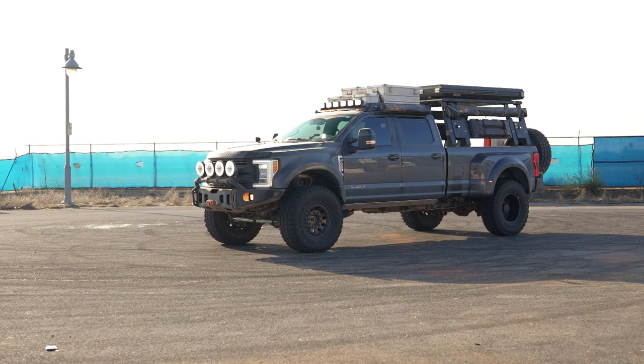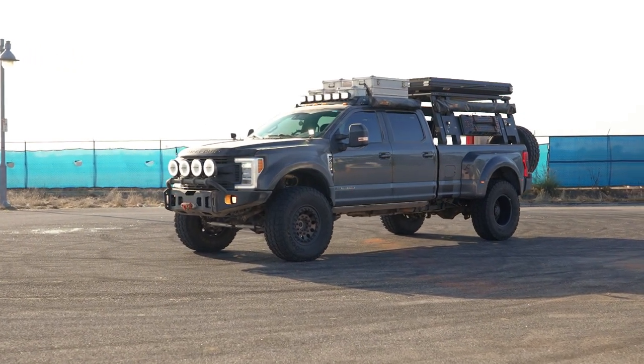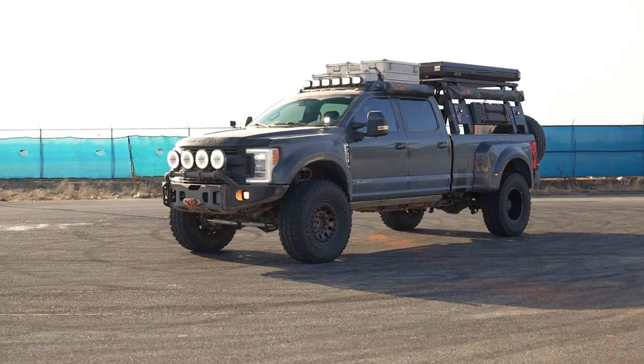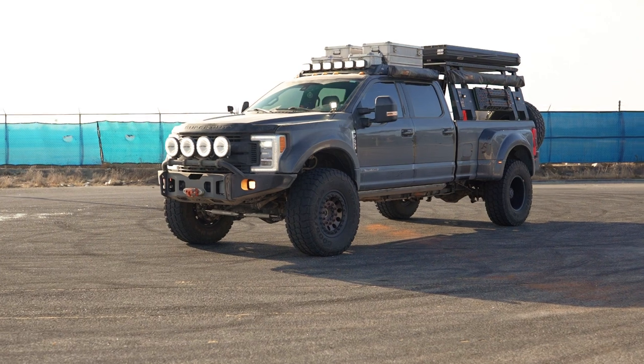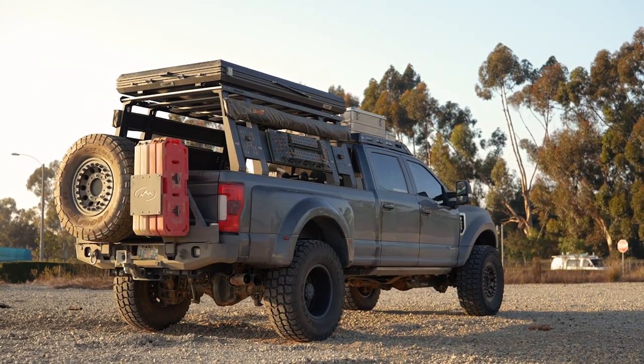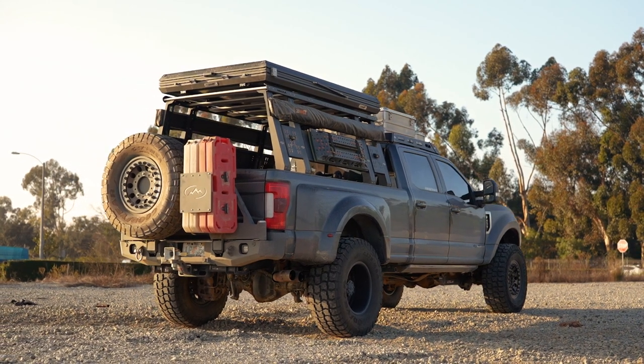If you aren't familiar with this truck, this is Tiny Home Toy Hauler from Instagram as well as YouTube, and we have a very unique truck to show you guys today. Justice and his family use this truck to travel the country — I believe they live out of it part of the year. They've been to, I think, all the Overland Expos, a lot of different trail runs and things like that for full-size trucks. Based off clips that we've seen that he's even showed us in our shop, he truly does try to take this truck anywhere and everywhere, and frankly, it's capable.